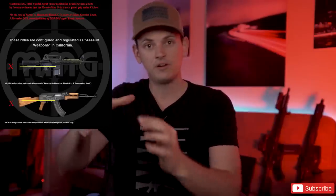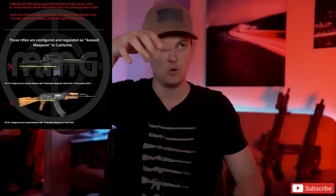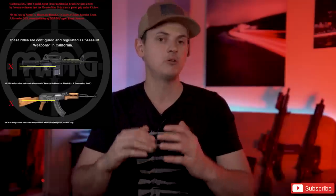Monster Man is one of the few companies that actually has case law saying their grip is legal. The California Department of Justice Bureau of Firearms Special Agent Frank Navarro attest by sworn testimony that the Monster Man grip is not a pistol grip under California law. The reasoning used was that the web of your thumb — not the meaty part, not where your thumb goes, not where your finger goes — the web of your thumb is not able to wrap around it and be placed below the exposed portion of the trigger.